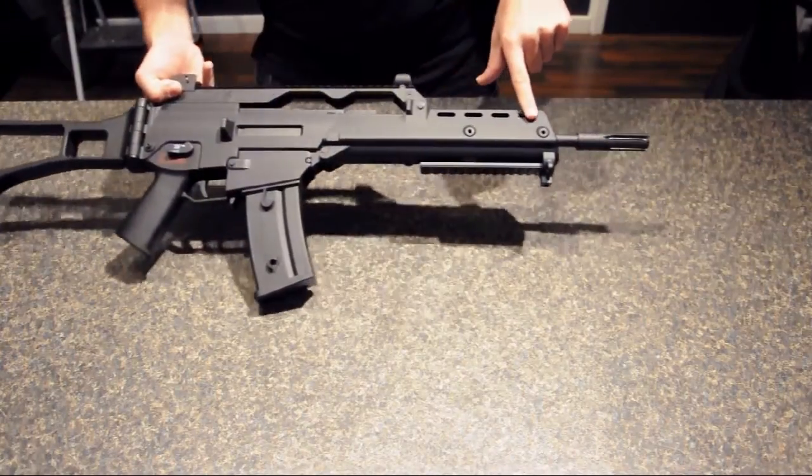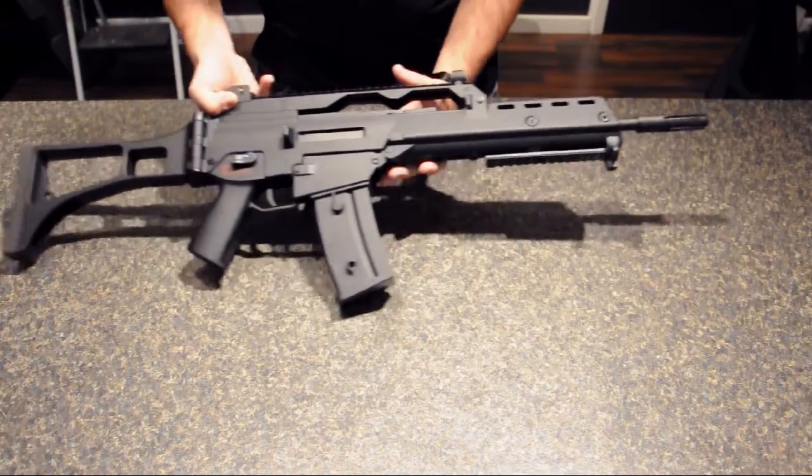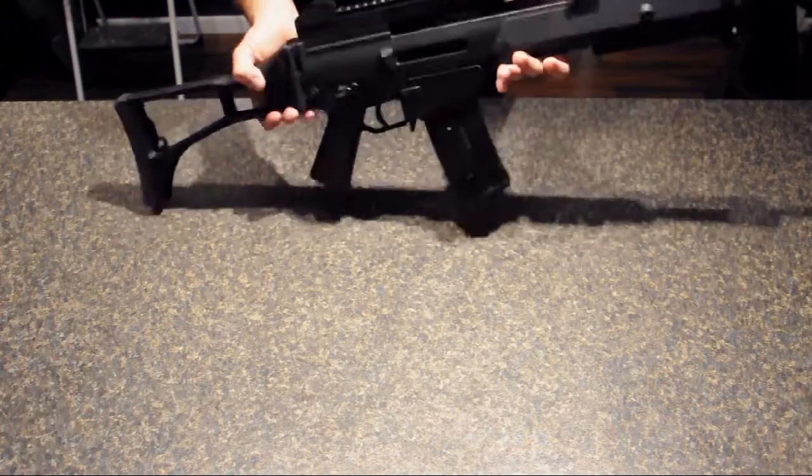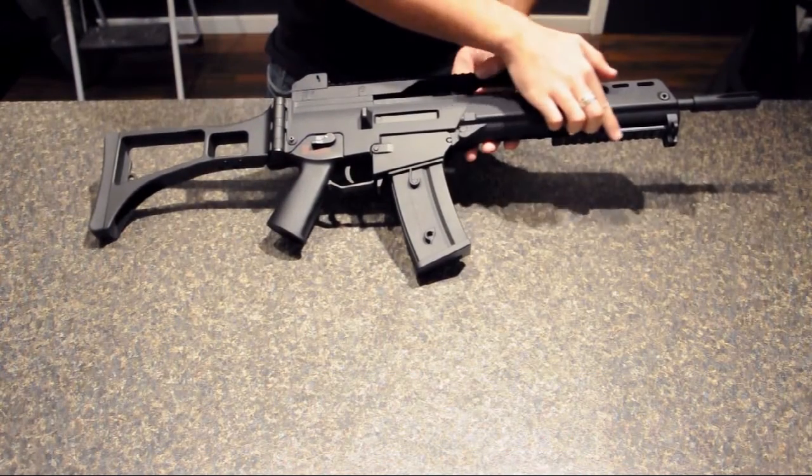The forward handguard and outer barrel have been lengthened on the CT36K. The carry handle rail and under barrel rail are also present on the CT36K.